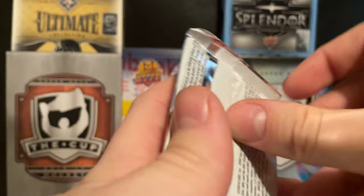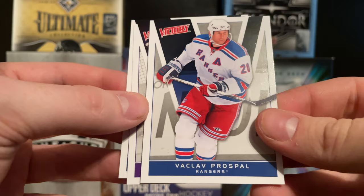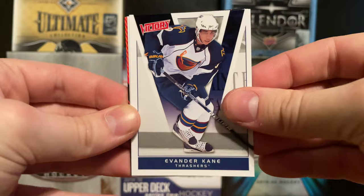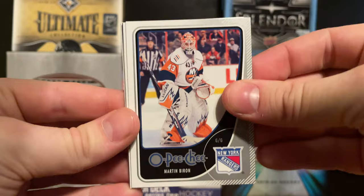Two Victory packs next - I don't really know too much about Victory. Pack one: a Mikko Koivu, a Brian Little, a Daniel Alfredsson Game Breakers - that's not a bad looking card - a Valkov, and a Nikolai Khabibulin. Pack two: an Evander Kane as a brand new Oiler, a Joe Pavelski, a Duncan Keith, another Game Changers - this one's a Patrick Kane, a Marc Staal, and a Mark Streit. That Evander Kane was a second year card.